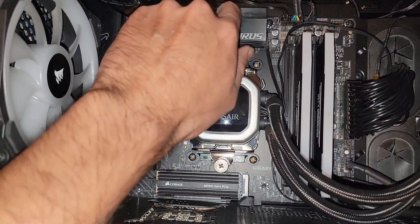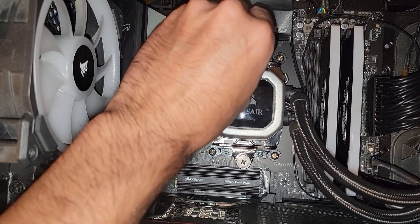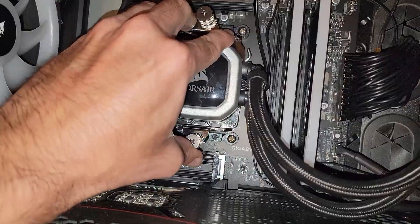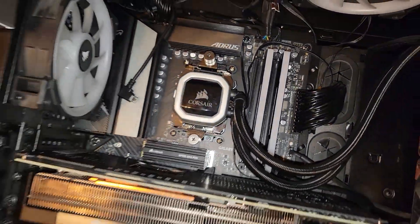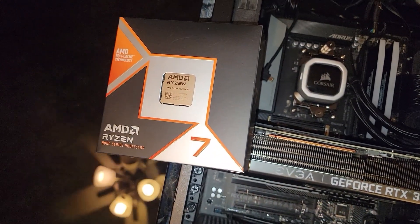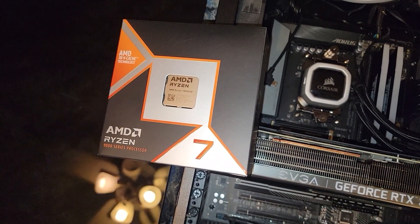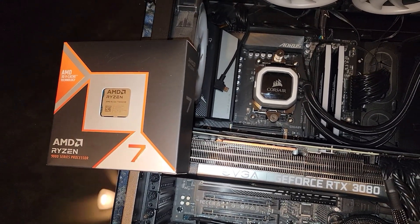Very easy to do — makes life easier especially with AM5 or any AMD socket, really, since they've always used the same general setup. I just need to loosen it enough to get it away from that hook, pop it off, swap out the CPU, and then run some tests. I'll bring you back after I've benchmarked a number of different applications that I use on a day-to-day or regular basis.